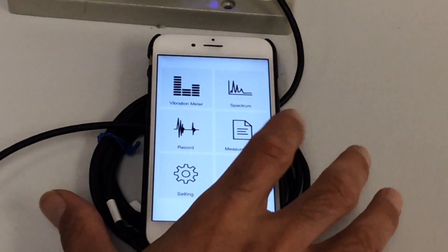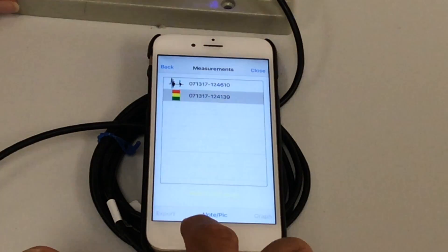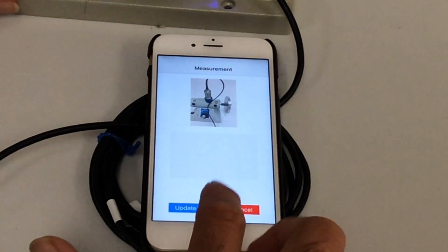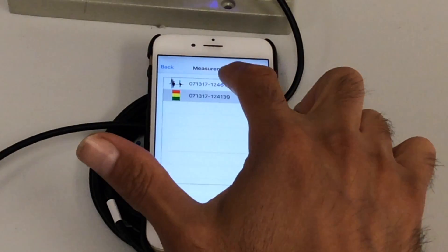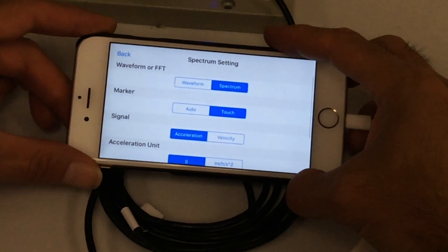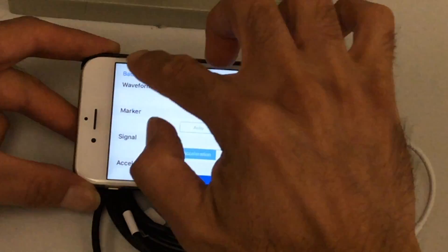This is where all data is captured. Let's go to Measurements and see what we have. Going to the same plant, same machine, same measurement point — you see the two recorded measurements are here. Looking at the vibration meter saved data, the machine is in a yellow condition, and you can see the pictures and notes. For the recorded data, I can look at the graph and see the raw data in offline mode — the machine is turned off and the data is here for analysis.